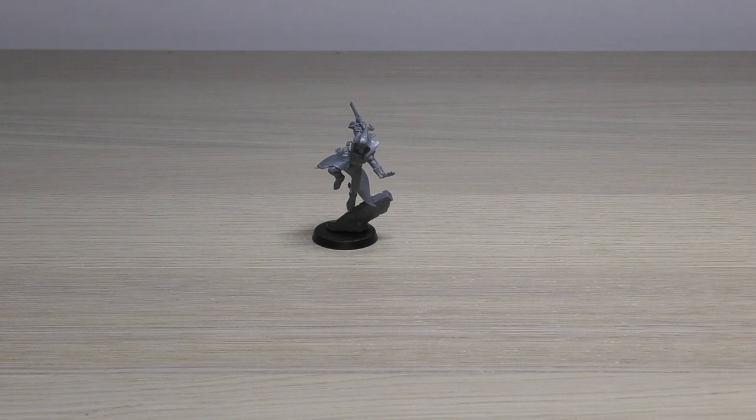Hello and welcome to my review of the Harlequins Solitaire model from Games Workshop. This model will set you back 16 pounds, it comes in a clamshell pack, and its rules can be found in the 2018 Harlequins codex. I do have a very small Harlequin army - probably the smallest army I have - consisting of only a few models from one of the army box sets. We'll have a closer look at the detail of the model, some size comparisons, and then go through all of the rules.